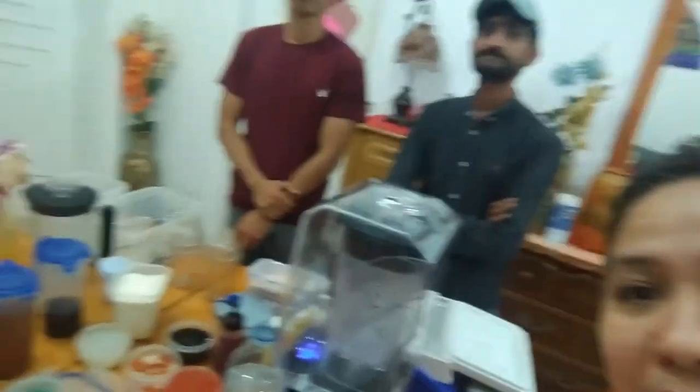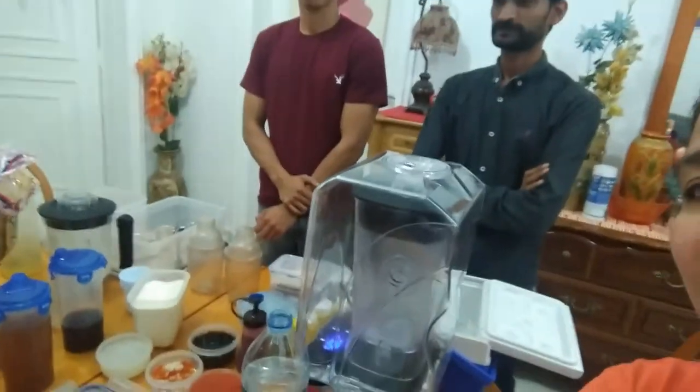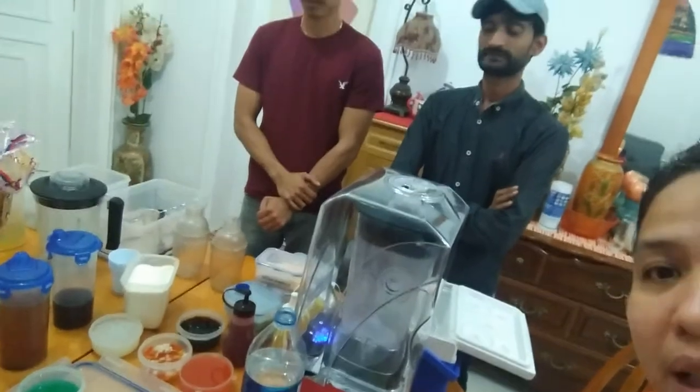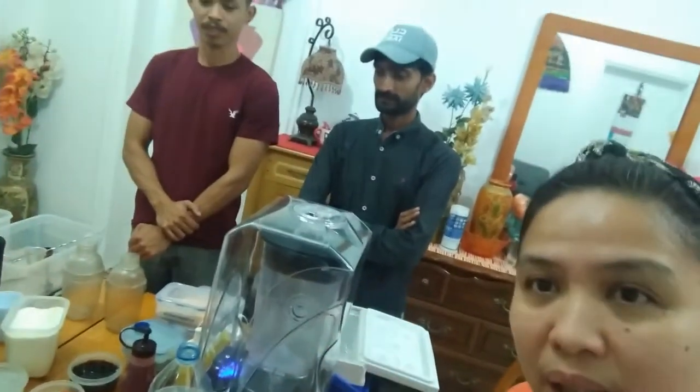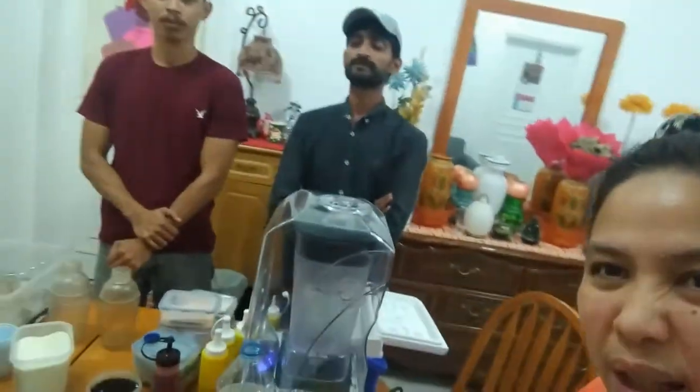And this is Edward. They are from sales and marketing of the company I mentioned earlier. They came here just to present and demonstrate how to make bubble tea, smoothies, and more.